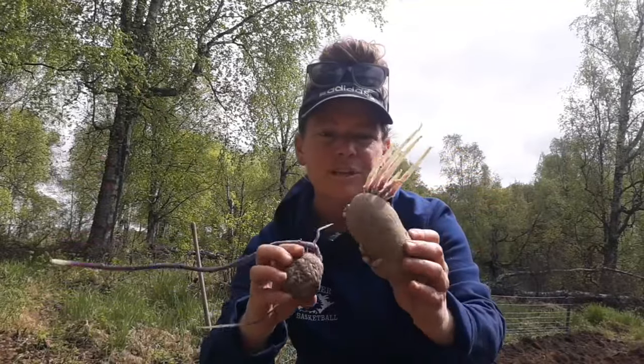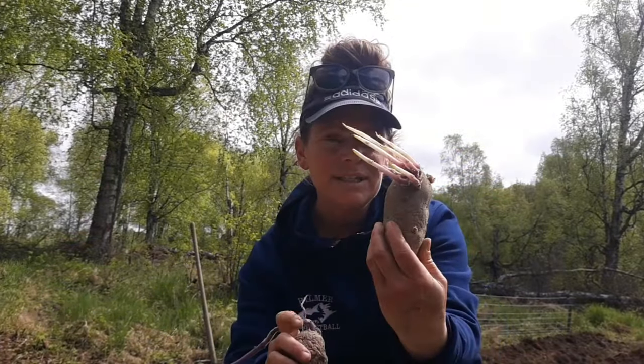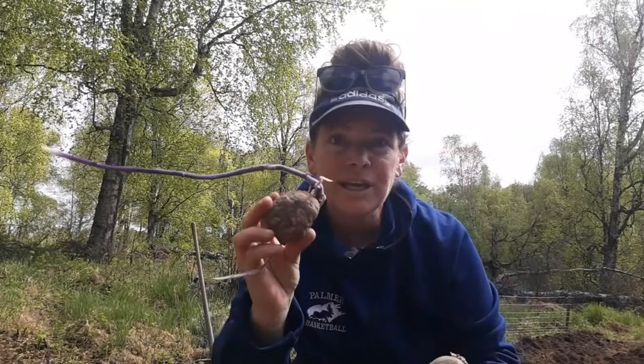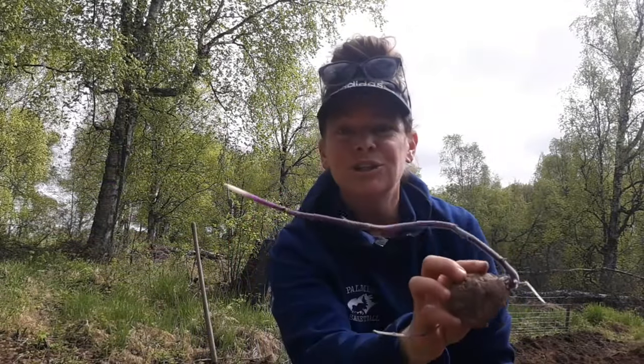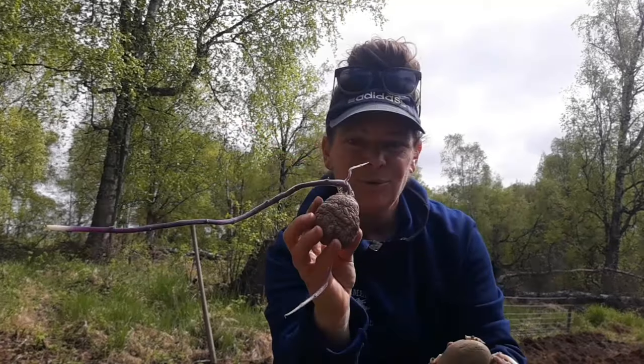We also have another seed potato — this is actually a potato from last fall that we kept. So we've got quite a variety going in. Let's get planting! Grady actually came down with the mower and he's going to be mowing around the garden as well, so lots of fun stuff going on today.